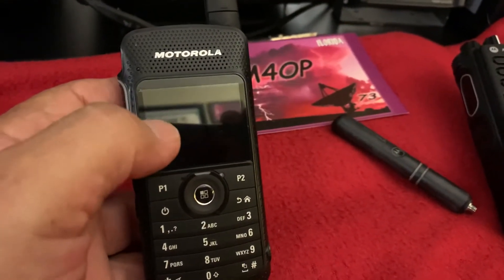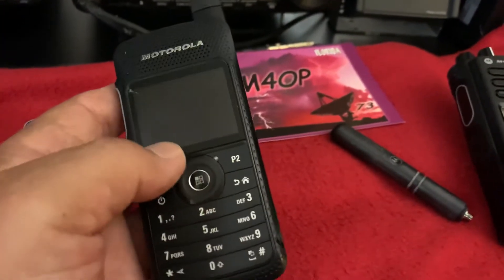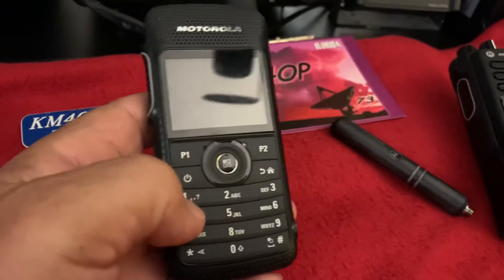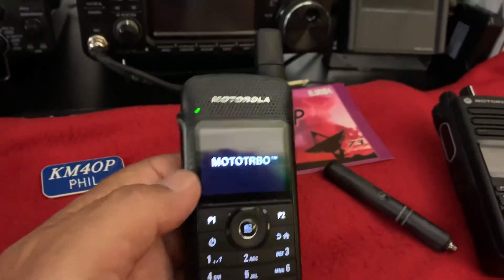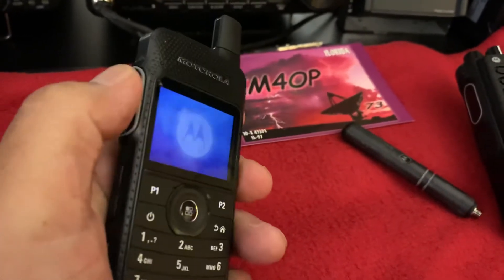I do have another item somebody might have interest in — this is a Motorola SL 7550. This one is for parts only, or could potentially be repaired. It powers up and receives. The only problem is that the PTT is not working. I can read it and write to it programmatically.